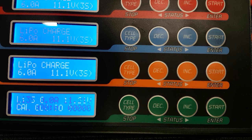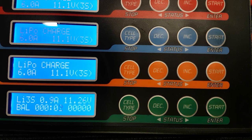Always balance charge your LiPos. If you just charge them normally you could end up with your cells going out of sync, all ending up at different voltages. If you overcharge one cell past its maximum of 4.2 volts, you can cause a fire. It's not worth it — always charge on balance.